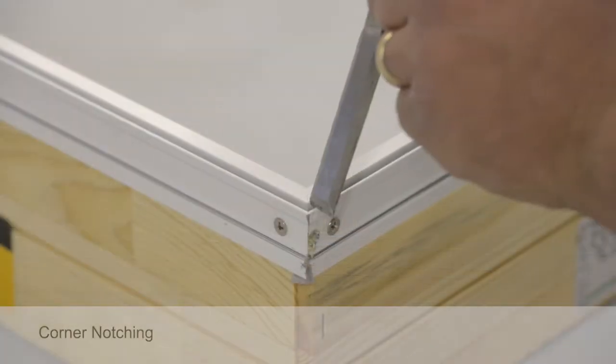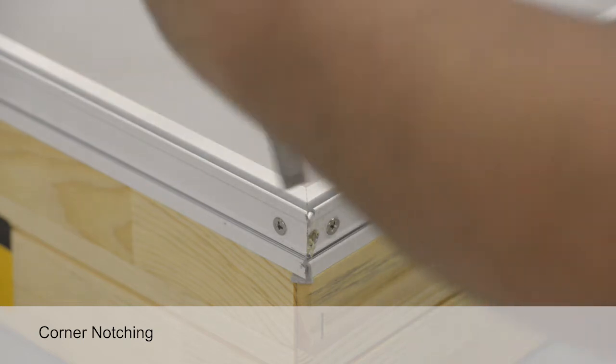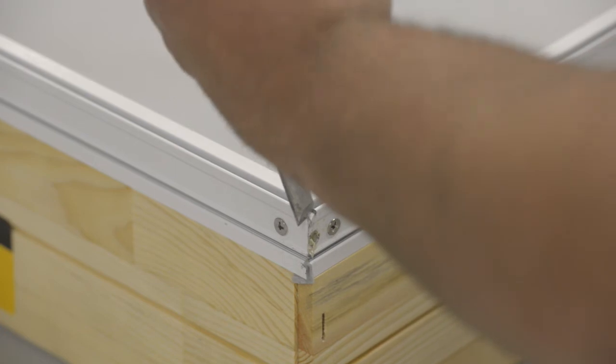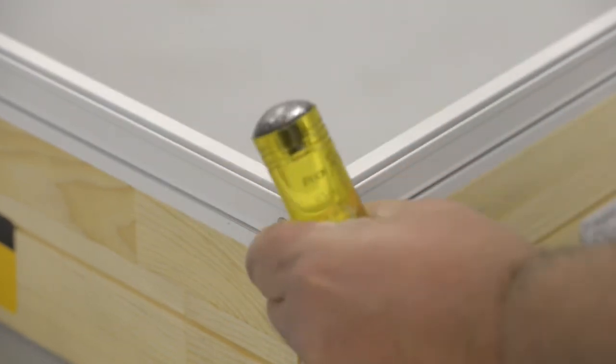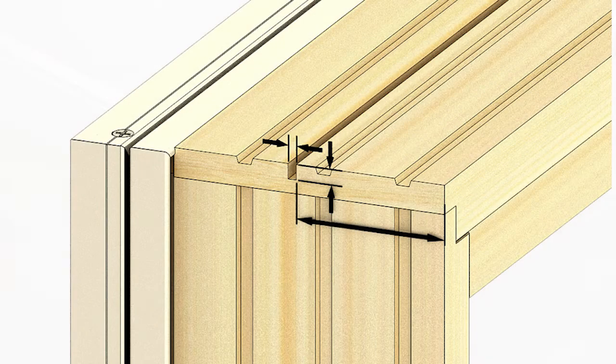If you have ordered your assembly factory prepped for mulling, verify that the correct corners have been notched. Any corner that intersects a mull must have a notch cut out of the accessory kerf. Notching allows for application of the mull cap and frame trim. If the units in your assembly have no accessory kerf sawed into the wood frame members, you will have to do that now. Use a circular saw to cut a 1/8 inch by 1/4 inch deep kerf, 2-1/4 inches from the interior edge of the frame.